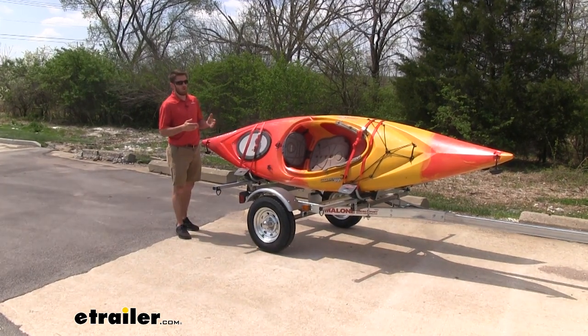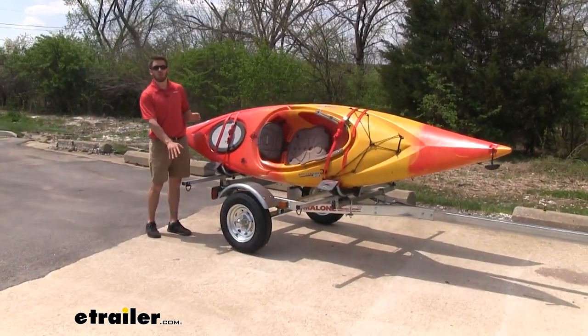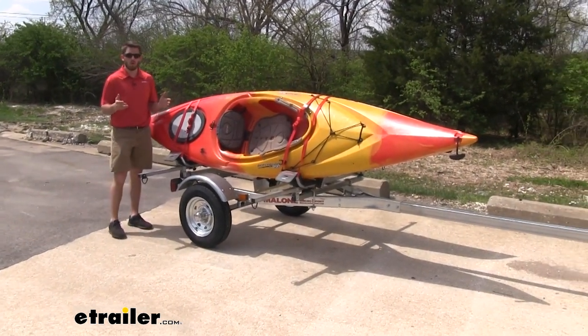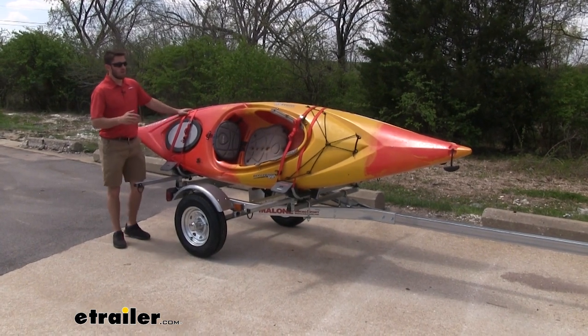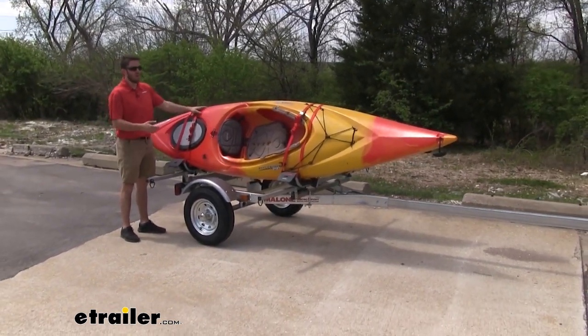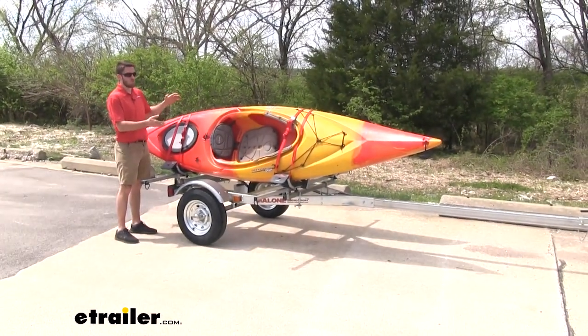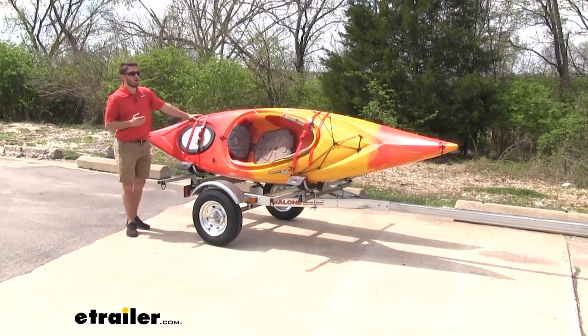A couple of things that set this trailer apart from a lot of others out there is it is going to be sitting lower, unlike the Microsport normal one, which sits about a foot, foot and a half higher than this one. That comes in handy for loading and unloading — you're not going to have to lift bigger equipment like kayaks or canoes up onto the trailer. You can keep it at waist level to get it loaded, which is less strenuous on your back as well.